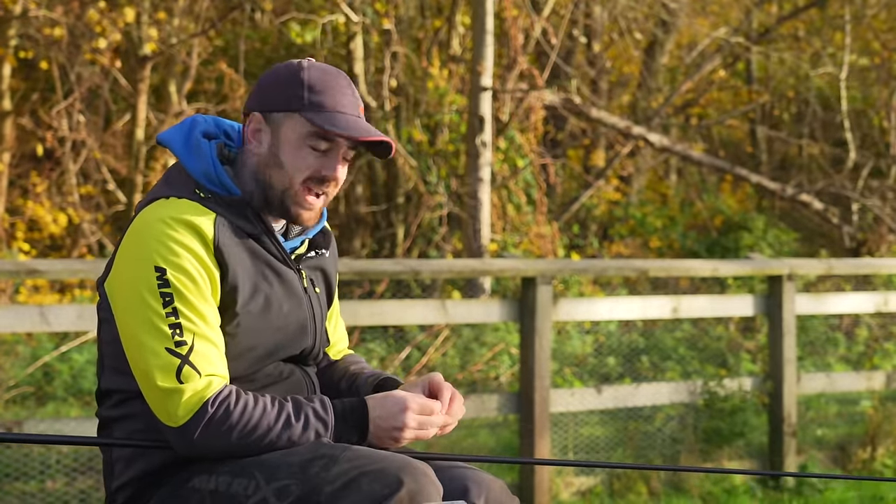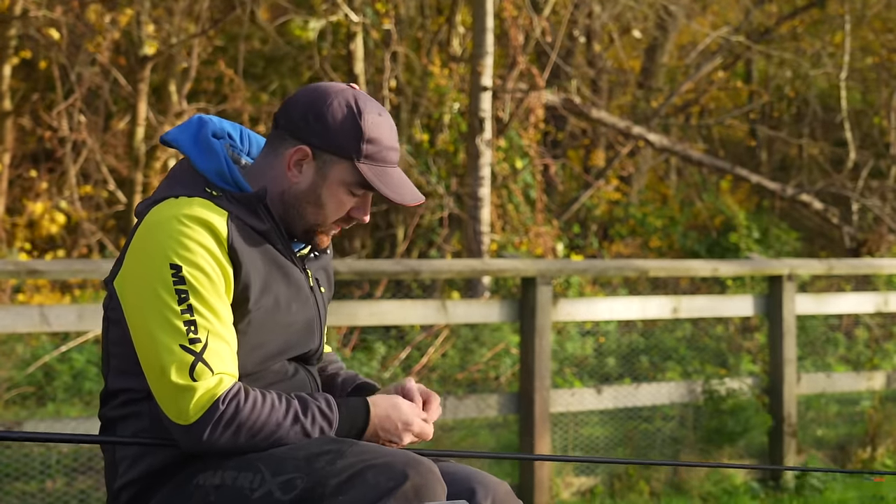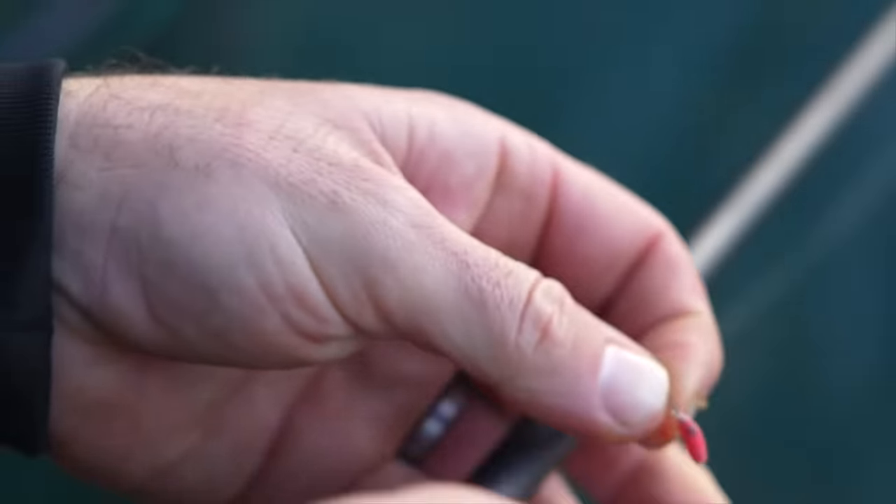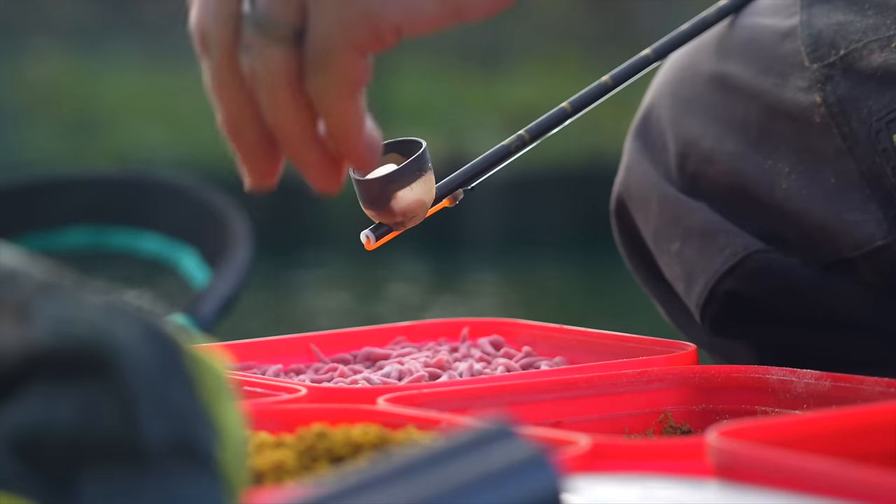You have to tape it because if you're literally an inch off you could be two or three inches over depth, or two or three inches not actually touching the bottom. Get the plumbing right and you're on to a really good start fishing on a shelf. So that's the technical bit out of the way — let's try and catch a couple of fish and talk in more detail about how you actually fish it, feed it, and the rigs you need.